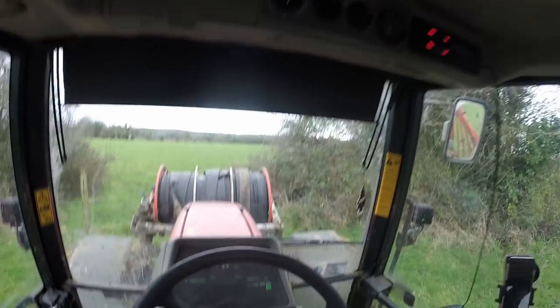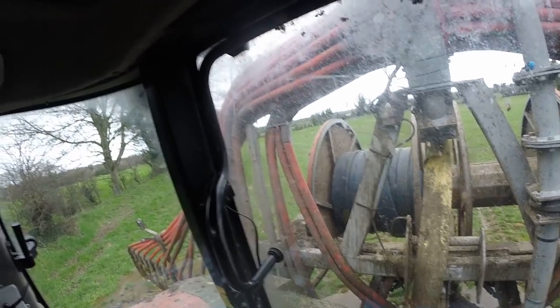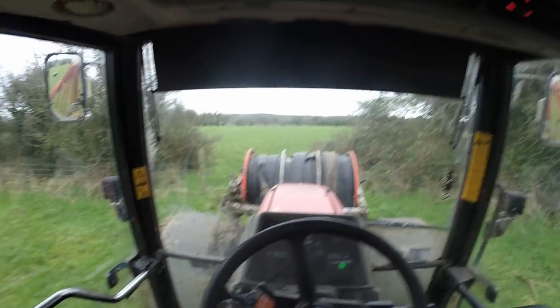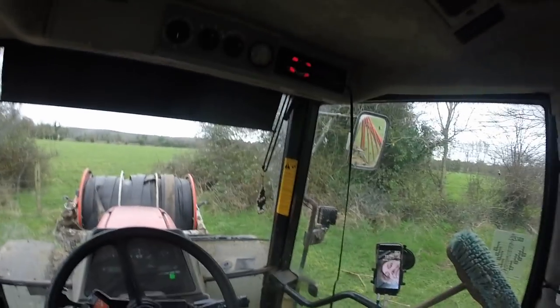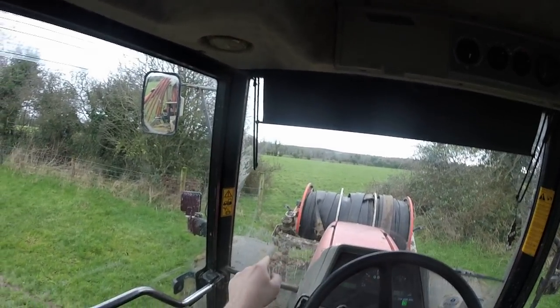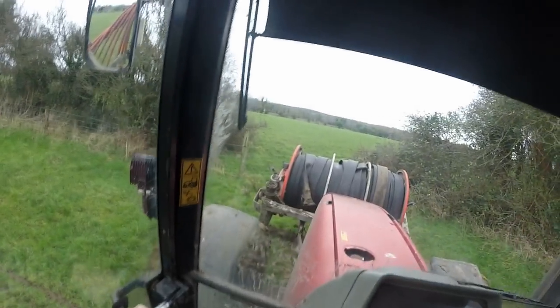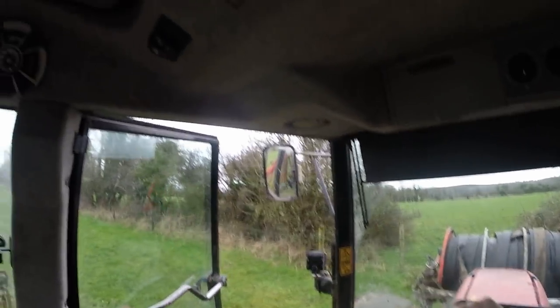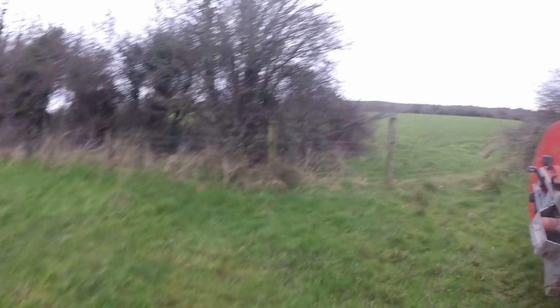Hello everybody, my name is Farmer Phil and today as you can see I am in the umbilical tractor. As you may notice from the heading of this video, this is tips and tricks on the umbilical system — moving around with pipes. I'll see how it works out with time, maybe one or two tips per video.